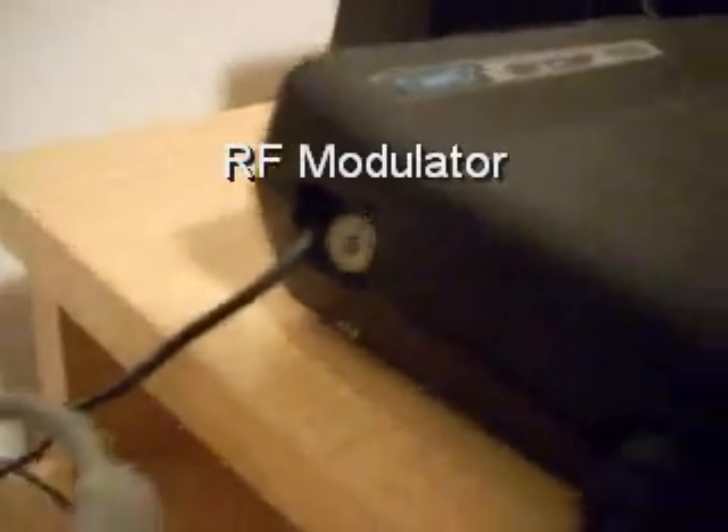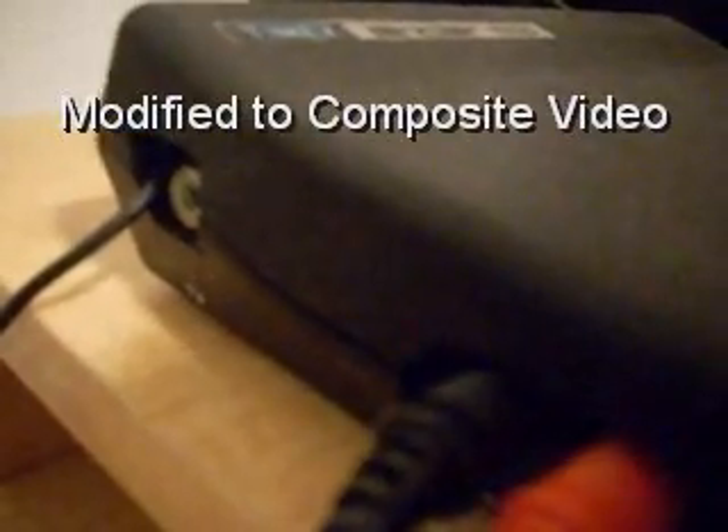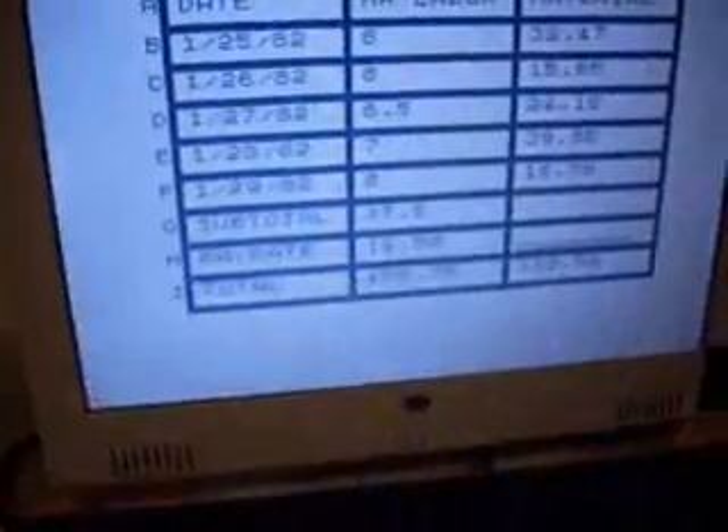On the video output, there was an RCA-type jack on the back that went to one of those old game TV switches. The problem is that signal doesn't work on modern TVs. So on this one I did a modification to composite video — I'll show you how to do that in a different video. From there I'm going to a capture card on my computer, a little capture device, so I can see it on the monitor.